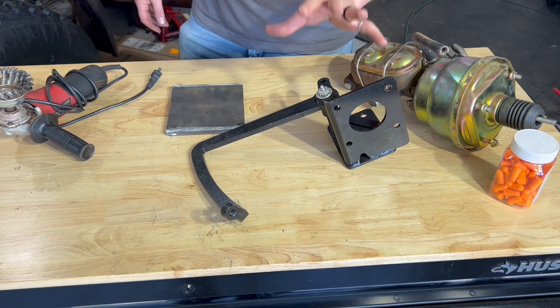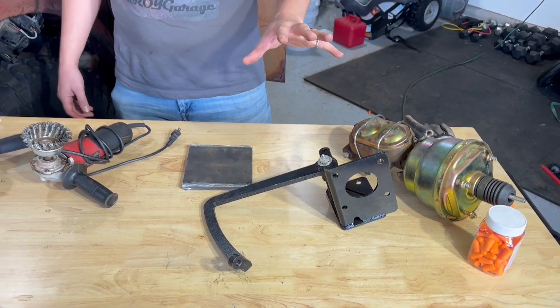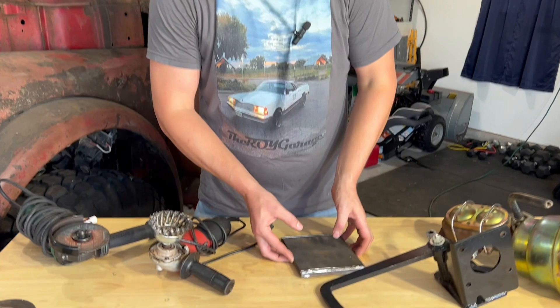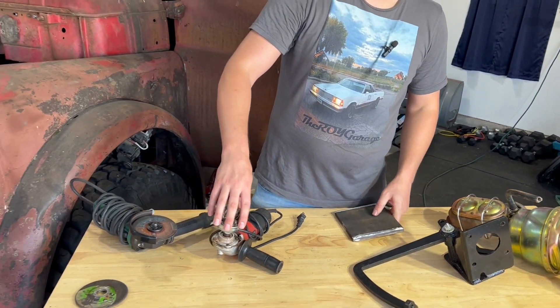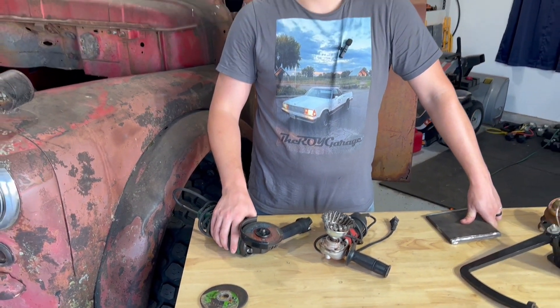We went ahead and got a chassis-mounted brake pedal that we need to do some modifications to in order to get it to fit where we want. To do those modifications we got a nice slab of steel. We've got to grind off some paint because we're going to do some welding, and you can't go an episode without using the good old grinder. Let's get to it.